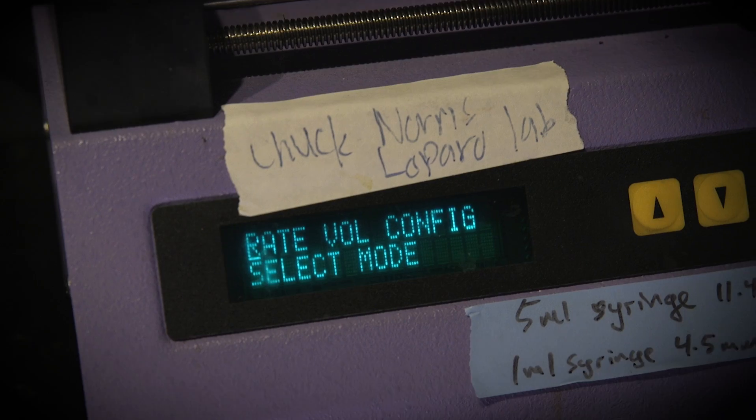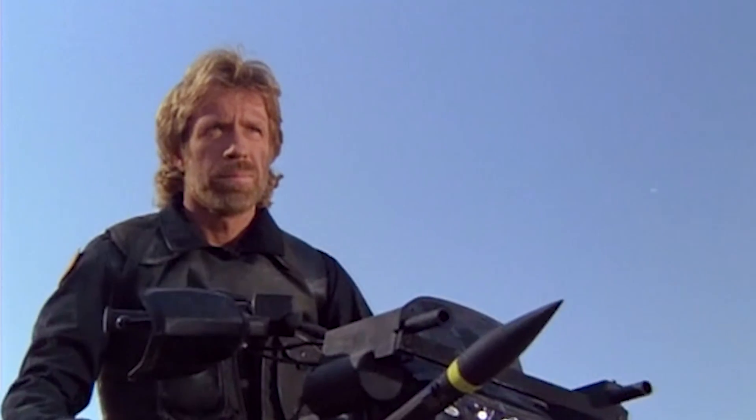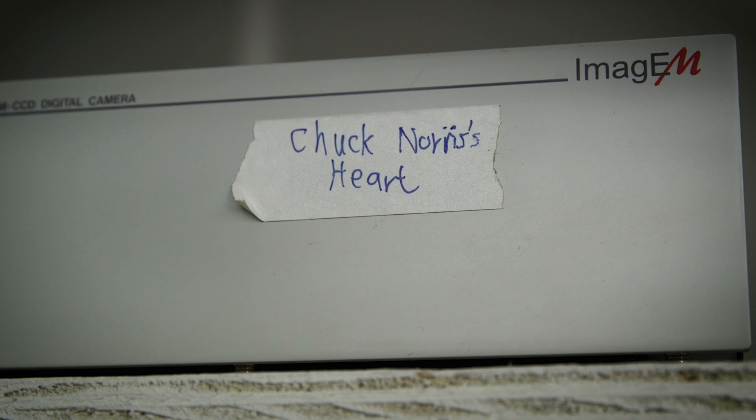My name's Ben Stinson, and the microscope I work on is Chuck Norris. It's a little intimidating at first to work on a microscope called Chuck Norris. The joke is that you don't do experiments on Chuck Norris — Chuck Norris does experiments on you.